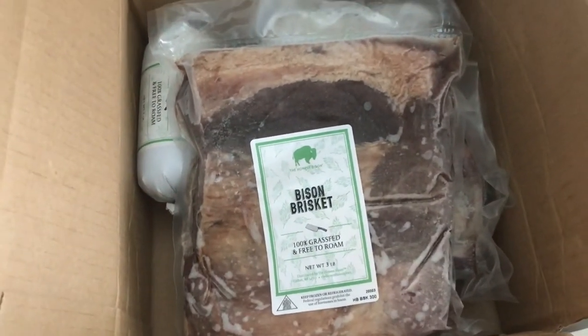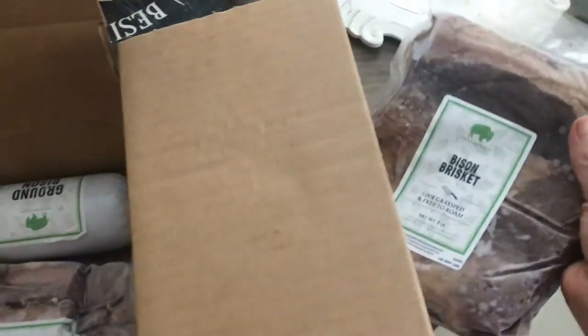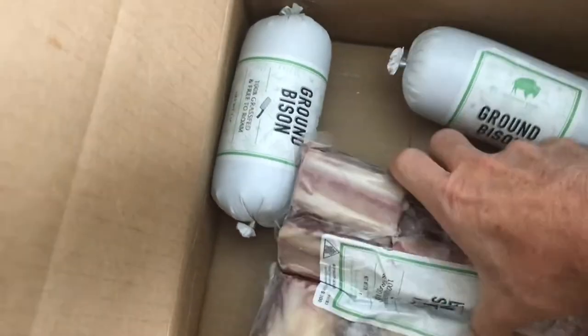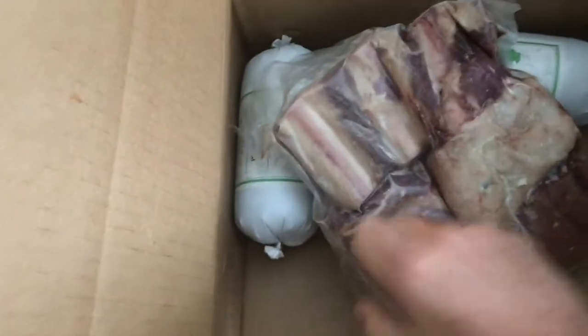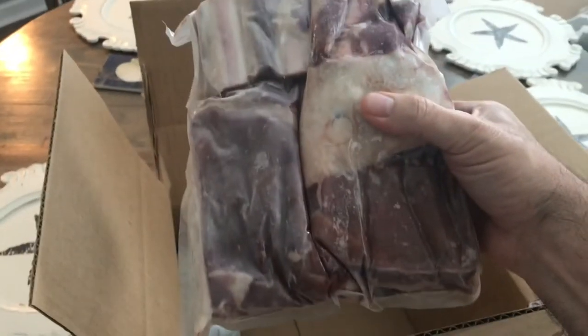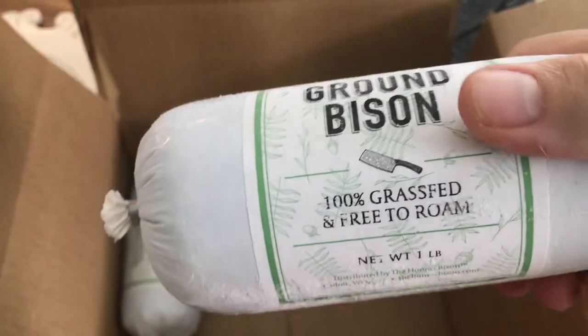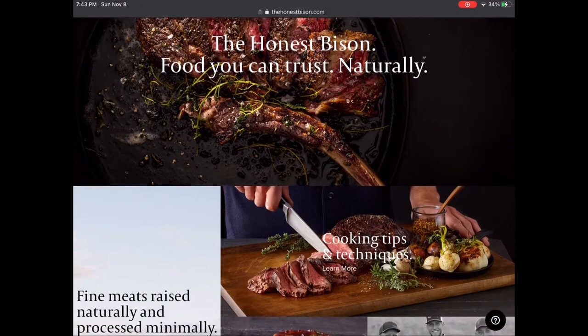Bison has actually been seeing a surge in popularity in North America, and I think it's because it is better for you — it's a lot leaner than beef. The one trick is going to be keeping it moist. One reason people like bison is because it's considered healthier. Grass-fed meats are prized for their health benefits, and there are also humane benefits since they're usually pasture-raised and fed with grass. Grass-fed bison has healthy omega-3 fatty acids, is higher in antioxidants, vitamins, and a beneficial fat called conjugated linoleic acid, or CLA, known for improved immunity and anti-inflammatory benefits.